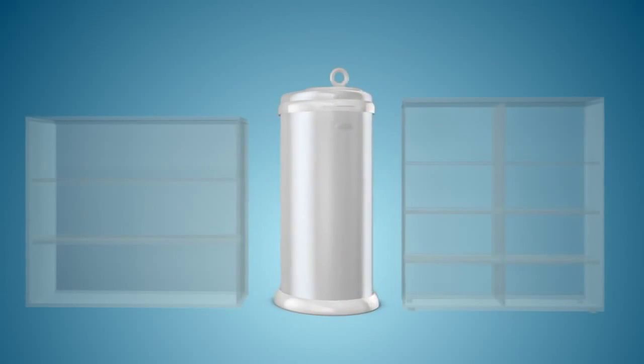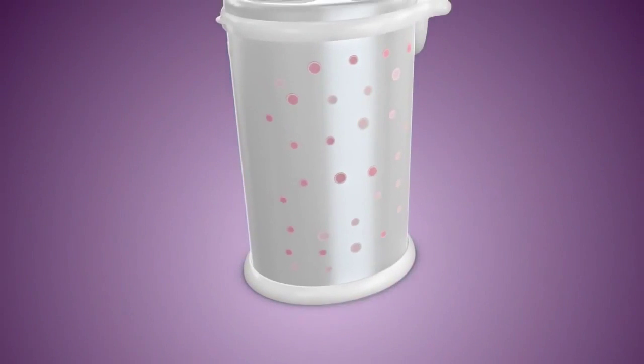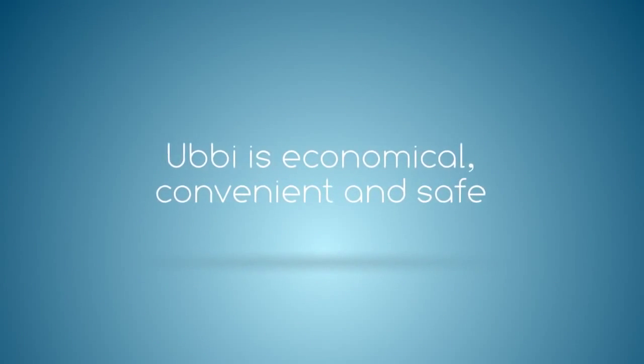Ubi's smooth oval shape allows it to fit into tight spaces and can be customized with attractive peel-and-stick decals to complement the decor of any nursery. Ubi is economical, convenient, and safe.